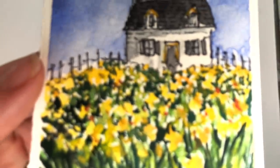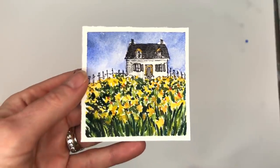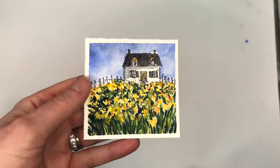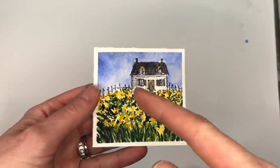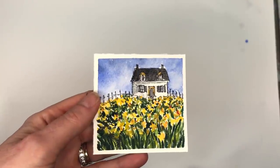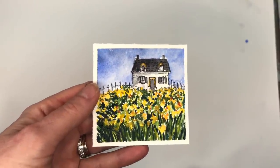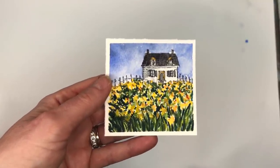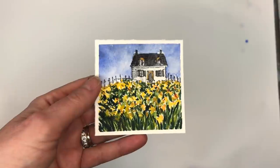Hey guys, it's Ellen, welcome to my channel. It's Monday so we're painting Mini Monday Madness — this cute little cottage in a daffodil field. It's ink and wash: the ink part is the house, the wash is everything else. I go over the step-by-step, and if you need a little traceable I have one on Patreon, but it's not necessary. I give you a reference photo and show you how I take the photo and translate it my way.